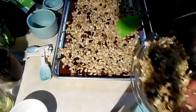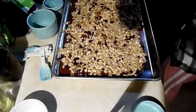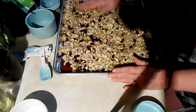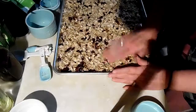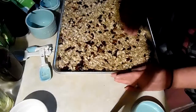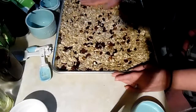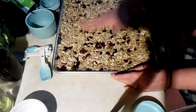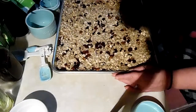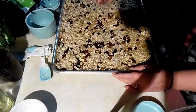Spread it out — you'll want it in a thin layer. You've got to get your hands in there. I wonder if I should have done this in two sheets and spread it out more. Push it together, and when it comes out you'll want to let it cool on your tray. After it cools, you can use a spoon or what have you to break it up. I'm going to put this in the oven now.